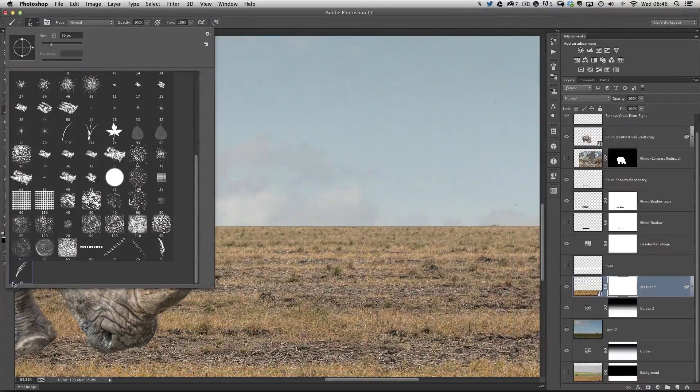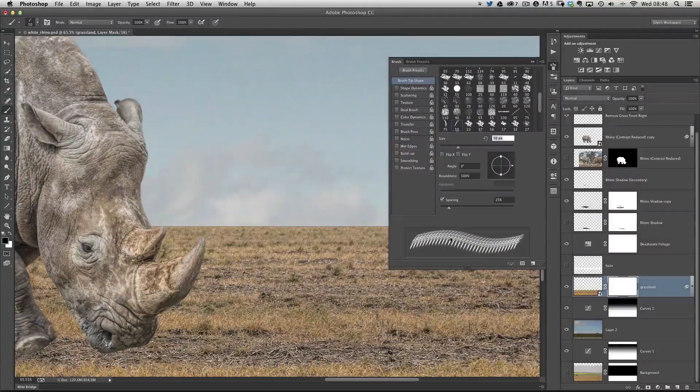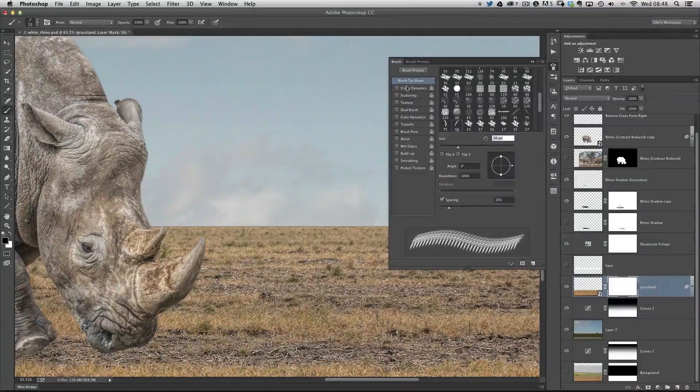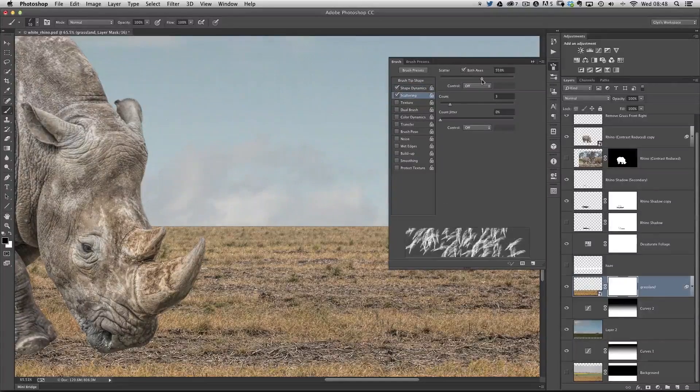I choose brush number 50 and go to the brush presets at the top of the screen. There's a preview area at the bottom so we can see all changes in real time. Under shape dynamics I can play with size jitter to vary the brush stroke size, and angle jitter as well. Then under scattering I can increase scattering, but not too spread out — fairly tightly bunched, since this is just going to be painted across that horizon line.